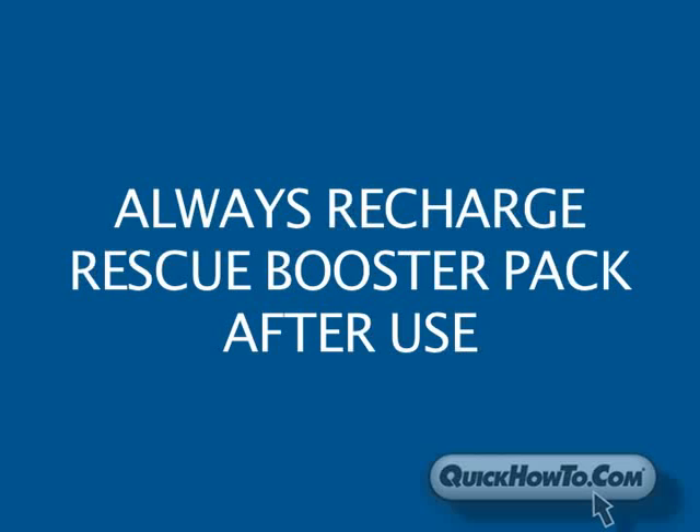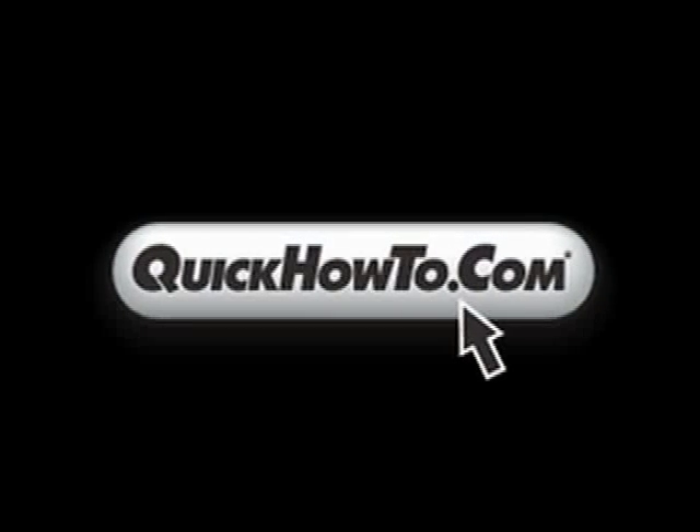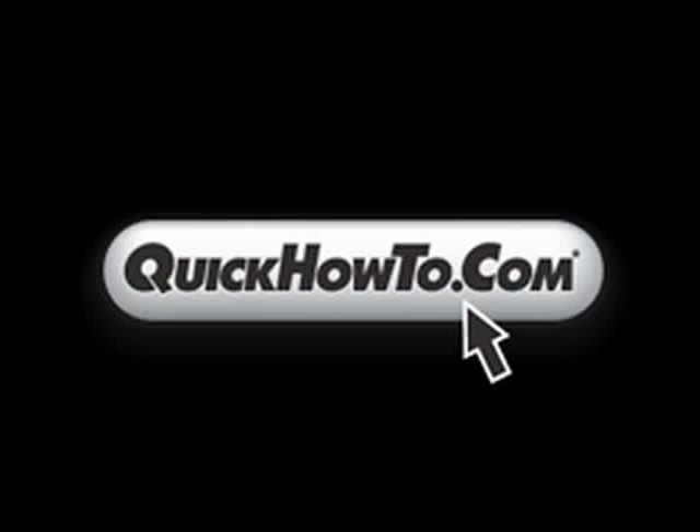Recharge your Rescue Booster Pack as soon as possible. For more information on Rescue Booster Packs, visit related sites on QuickHowTo.com.